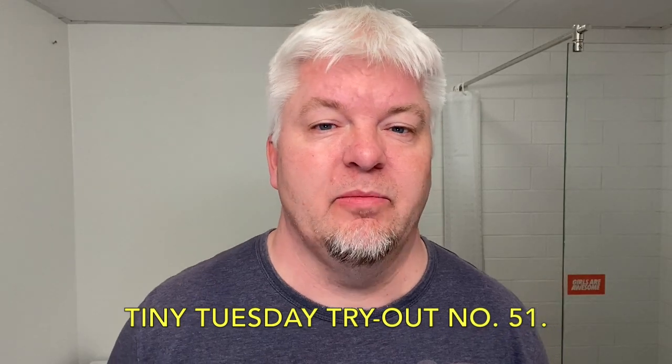Hello and welcome to my channel. I'm Sig Soto. Welcome to Tiny Tuesday Tryout number 51. Today I have a special razor but a very much more special brush.